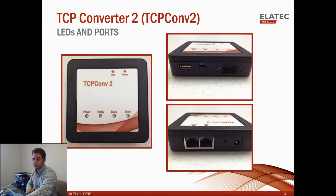In this example I'm using the TCP Converter 2 along with the Elotech TWN4 and a printer. The printer I'm using is an HP OfficeJet Pro 8600 series, and like many other printers, it does not have a user interface, so it cannot communicate directly with the TWN4. This example is relatable to a corporate or university setting where multiple users print to the same printer, and each user must authenticate with a badge before the print job is approved and sent.